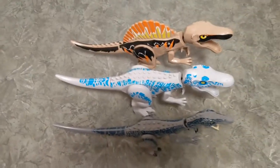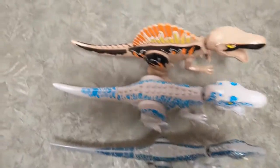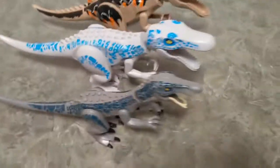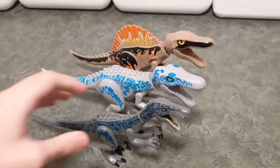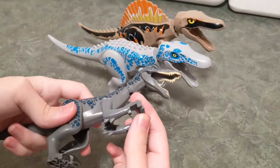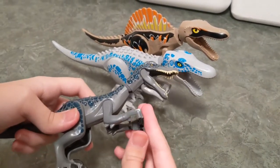Here they are from above. They all have the movable hands that rotate, and they're the original Indominus hands.